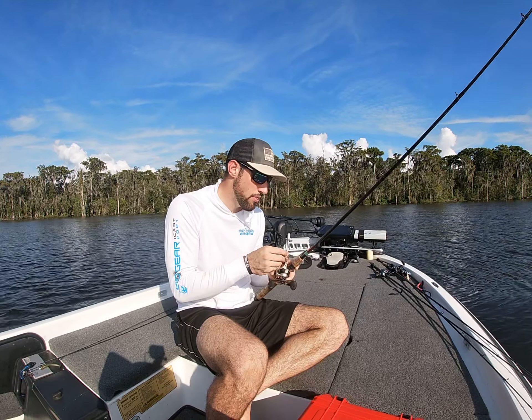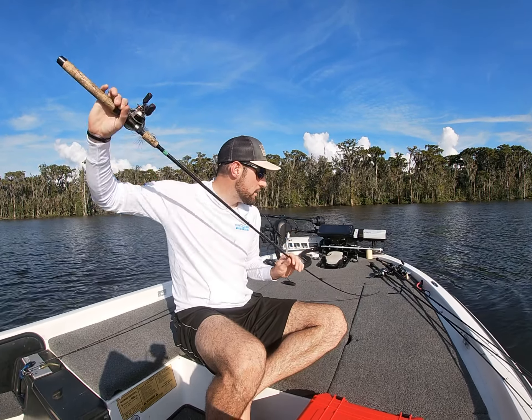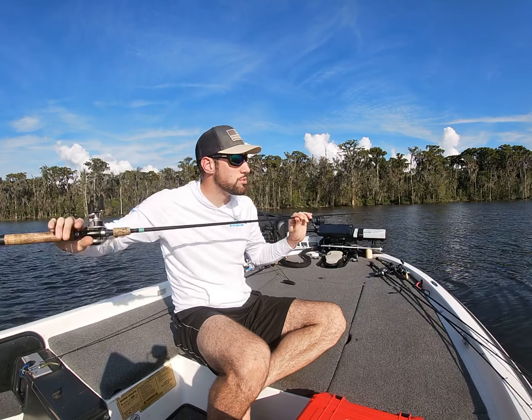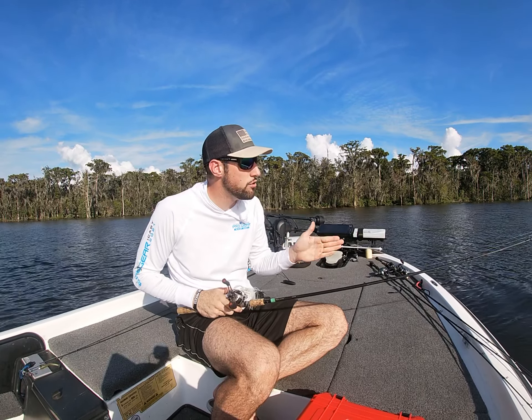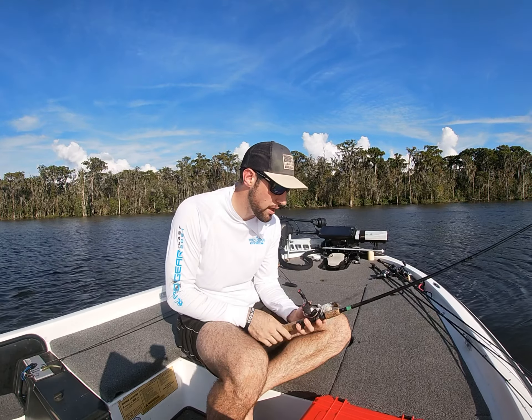Another big thing I like — this is a 6'6" rod, a little shorter than a lot of people use, but it has a relatively fast action, which allows me to make these casts under docks, in between the pilings, and under overhanging limbs. I have a lot of options with that.